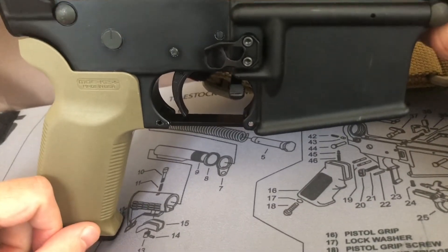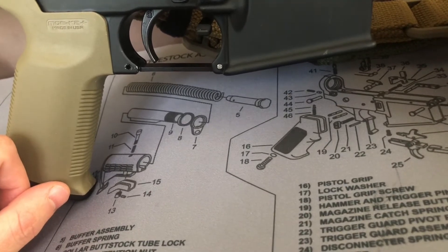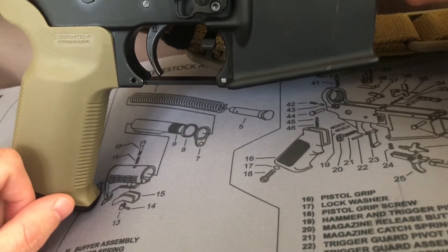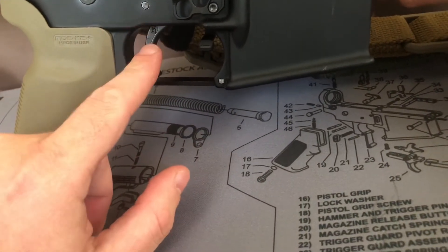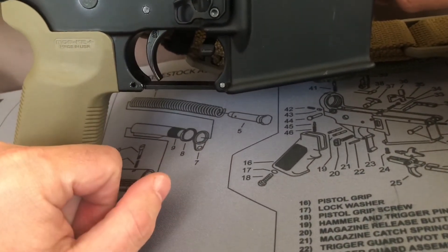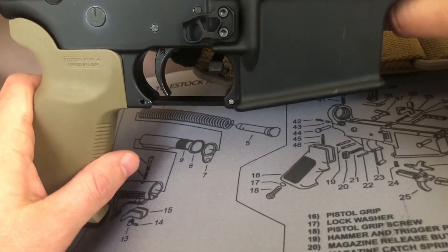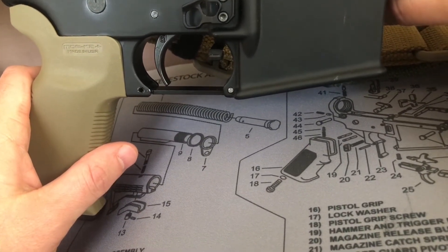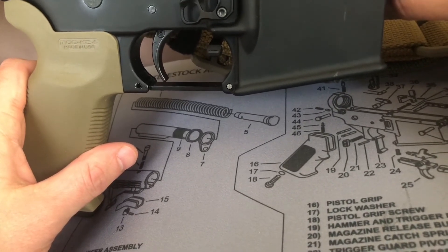And it's a Geissele — it is undeniably a Geissele — and it feels like it. Really pleased with it. Again, the G2S — I'm gonna call it the best value in triggers. It's not the featherweight pull of some of the Geissele match triggers or a Timney or something like that.